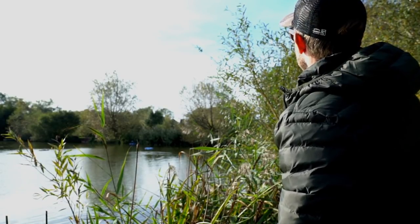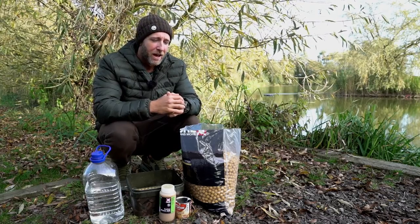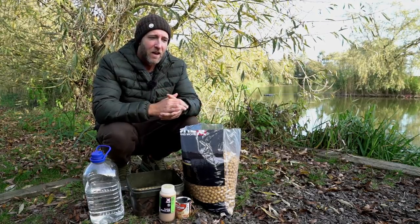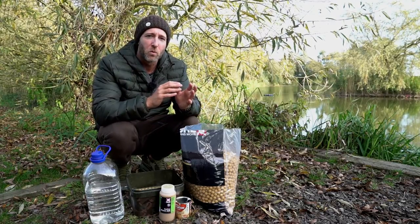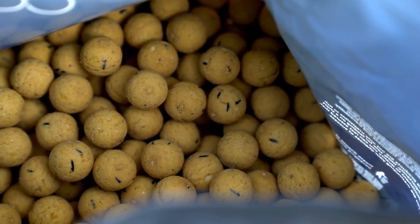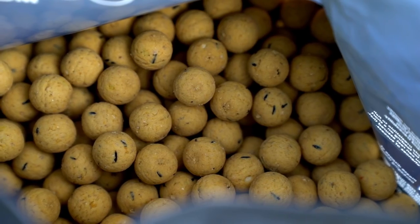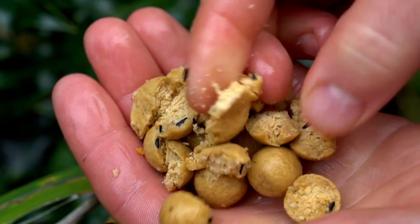What's up carp freaks. Through the spring, summer and early autumn I have been using the Pacific tuna boilies with great success, but as we now move out of autumn and into winter I switch over to the Live System. The main reason for doing this is because of its coloration at this time of year.